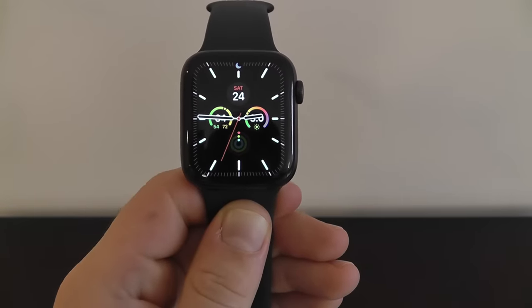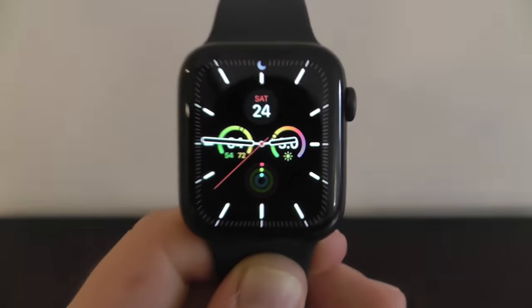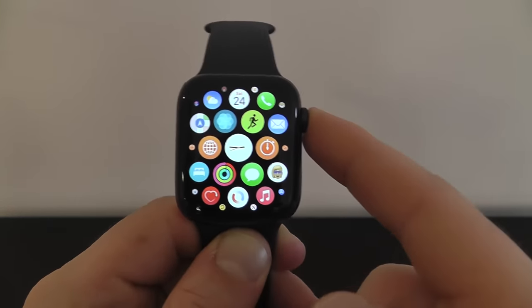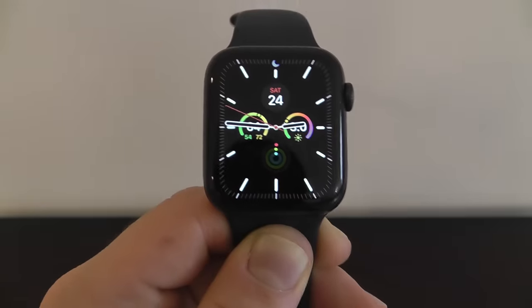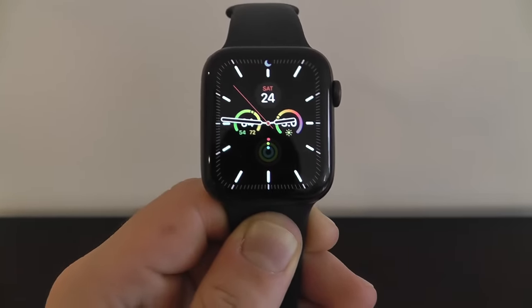Today I'm going to be showing you the complete beginner's guide to the brand new Apple Watch Series 6. This video contains everything you need to know to become an Apple Watch expert and use your brand new Apple Watch Series 6 at its maximum potential. So let's get started on the complete beginner's guide to the Apple Watch Series 6.